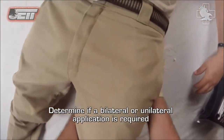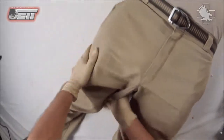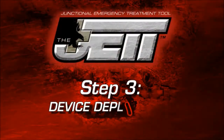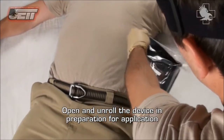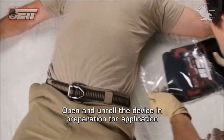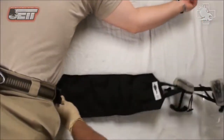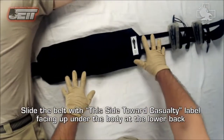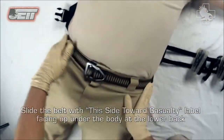Determine if a bilateral or unilateral application is required. Step three: device deployment. Open and unroll the device in preparation for application.